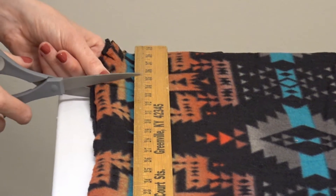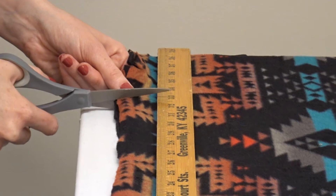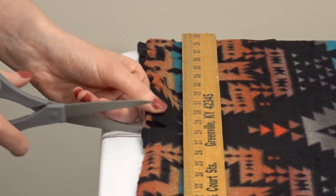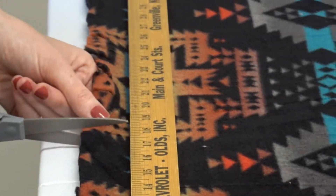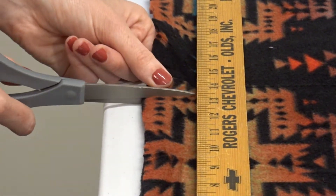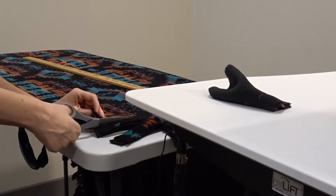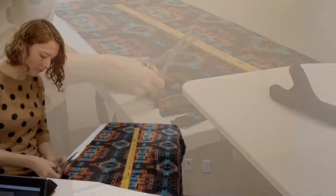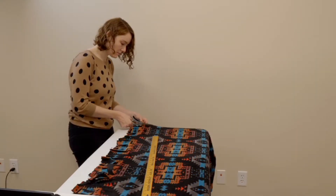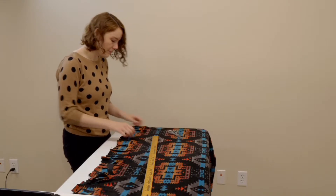I'm going to do a small cut first, and then I'm going to go back and make them about five inches long.